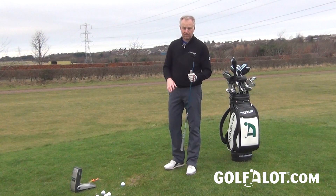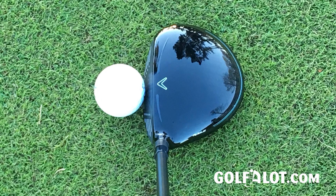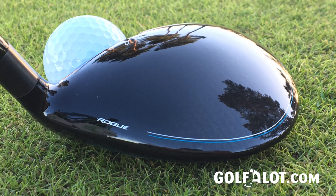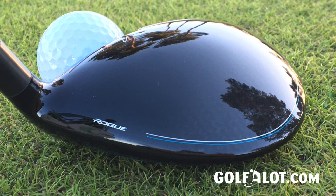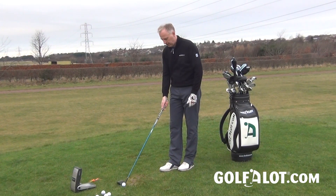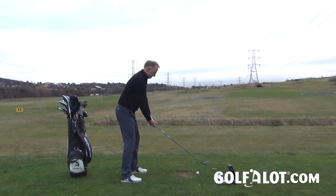There are two models: a standard and a Sub-Zero. I've got the standard model here, and when you're putting it down at address it's got a lovely rounded look, which a lot of Callaway fairways do. You can see the carbon crown at the back, which is there to save weight and drop the center of gravity a little, helping you launch the club more easily. There's no adjustable hosel on this one either, which there was on the previous Epic fairway.